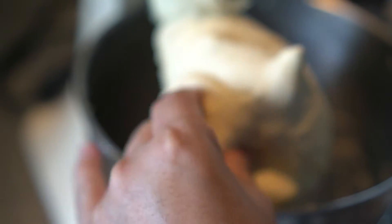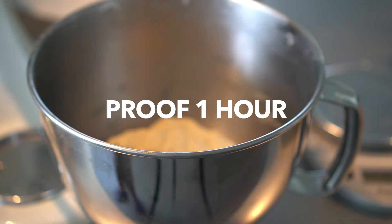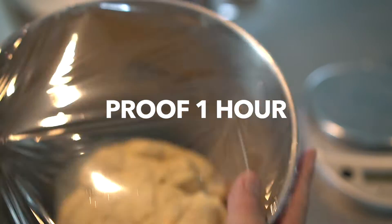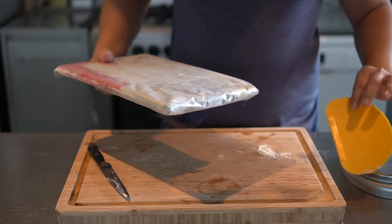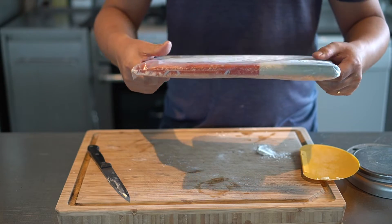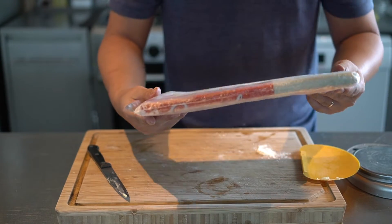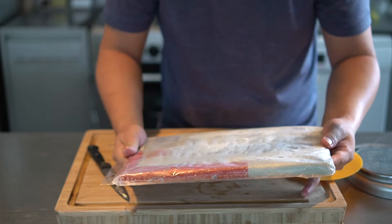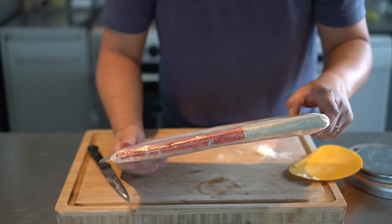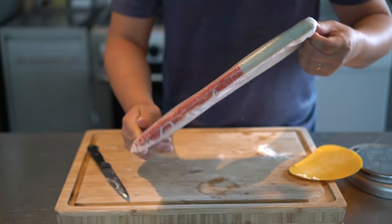The dough seems supple enough. We're going to let it prove for an hour. Part of what you need to make is a butter block — I cheated and bought one from Pun Huat. Apparently it's a fancy butter: 82% fat compared to around 70% for normal butter.